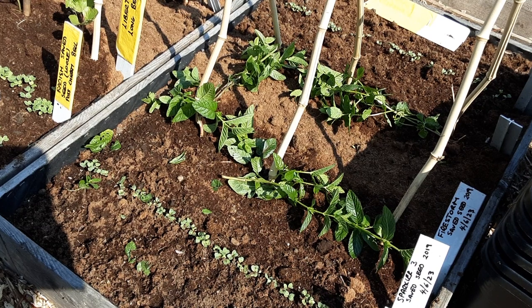Happy gardening to you all. Till next time my friends. Bye for now.